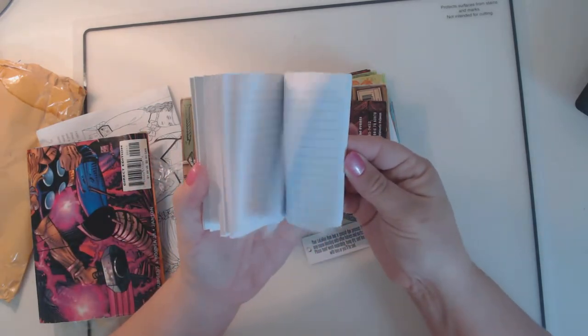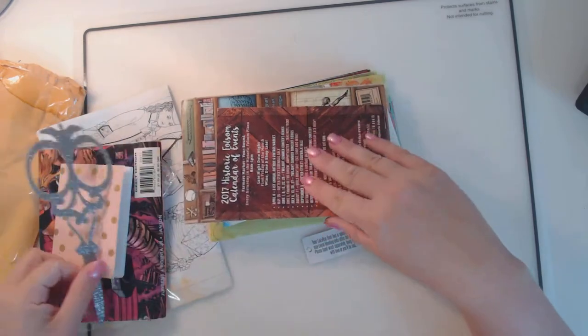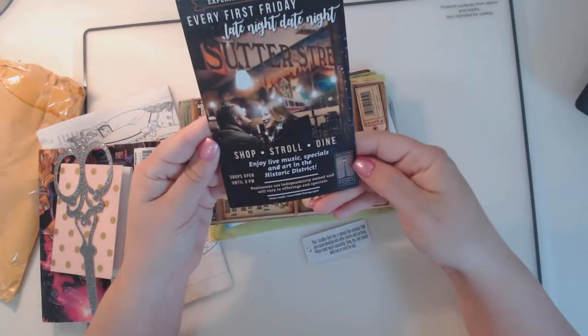This cute little mini notebook. These scissors. A postcard.